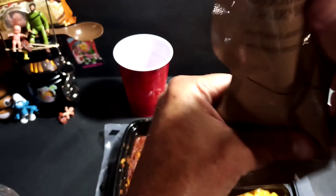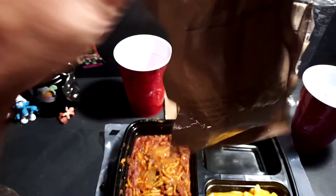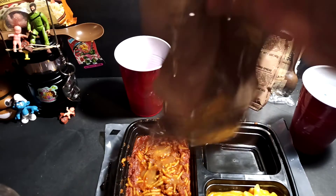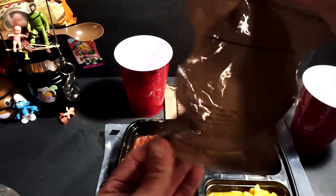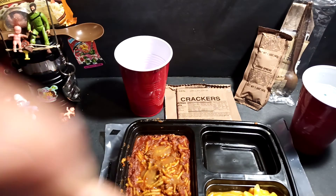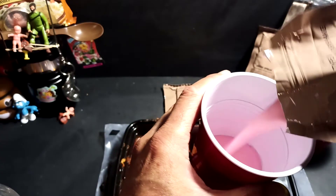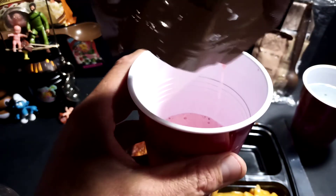Let's get that water in there and mix that up as best we can. That feels like everything is dissolved. Oh, there was a lump — it wouldn't be an MRE without a lump. As you can see, that does look a little bit Pepto-y.